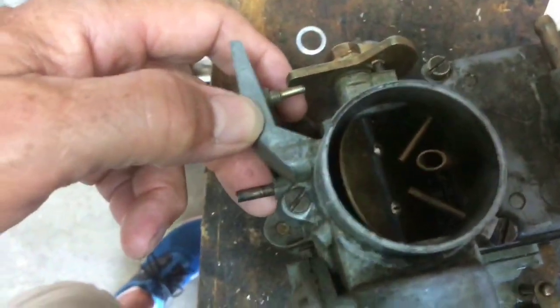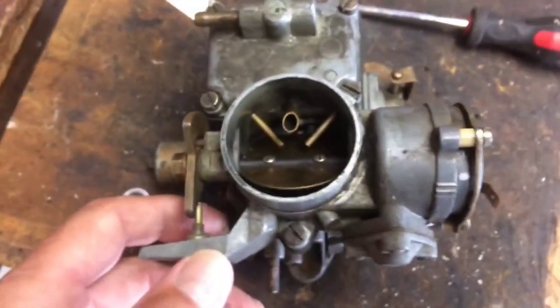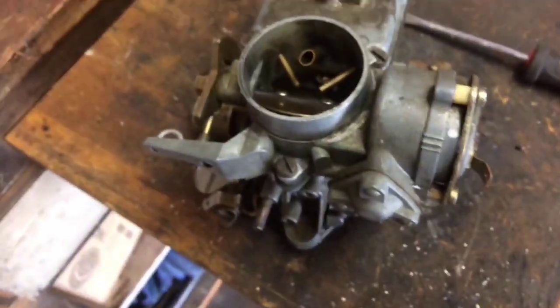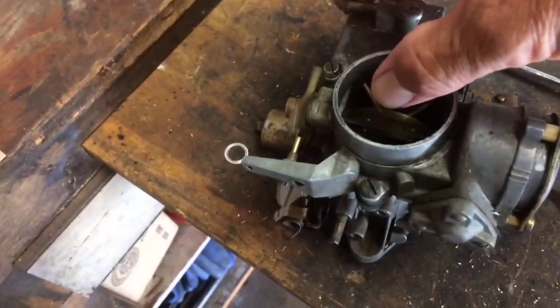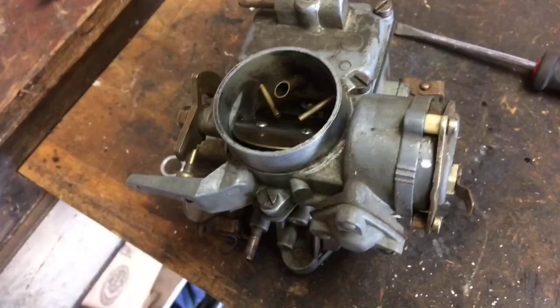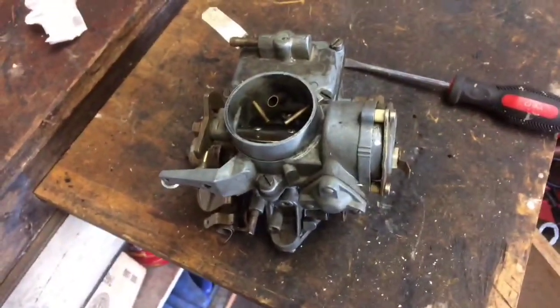Looking down into the bowl, you've got just a little opening there — that'll give you your cold start choke. And as you start warming up, or if the engine's already warm, it will hold this open for the running position. Play around with that a little bit and you should have it.